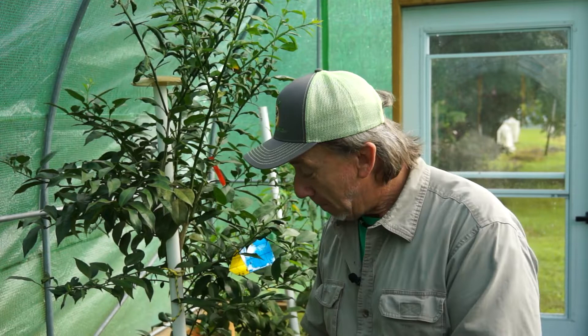Safe inside the greenhouse. Here at Savannah Citrus, inside the greenhouse, we grow our citrus trees in these big blue tub containers.